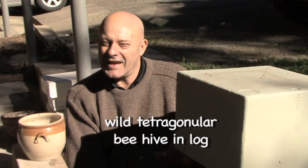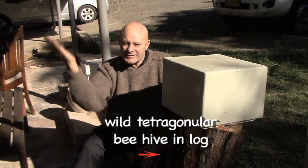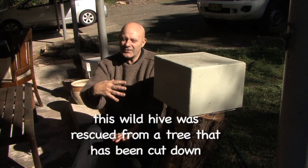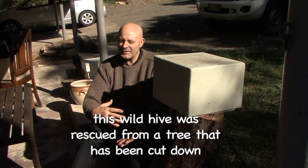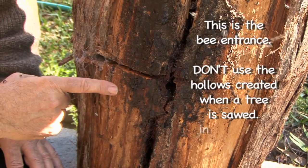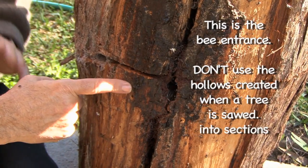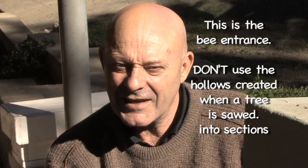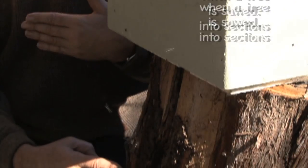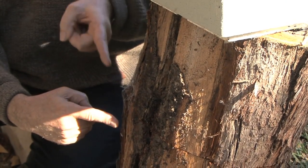One of the mistakes that people make when they're trying to do an Eduction is they get a log — so here's a wild hive, it's been sectioned up by a tree lopper, meaning it's been cut in bits. So this bit and this bit are actually two halves, and inside the log is hollow. What happens is you basically reconnect it, and you can see — this is the entrance of the hive, this is where the bees are coming in and out. So if you're going to do an Eduction, you've actually got to fit your Oath hive, or whatever you're going to use as your artificial hive, to the entrance.